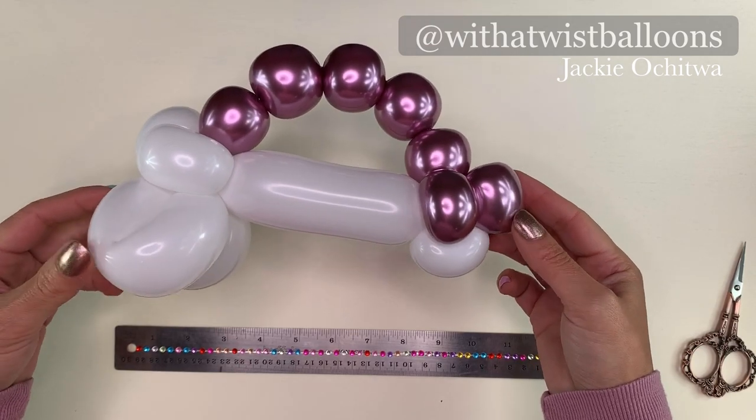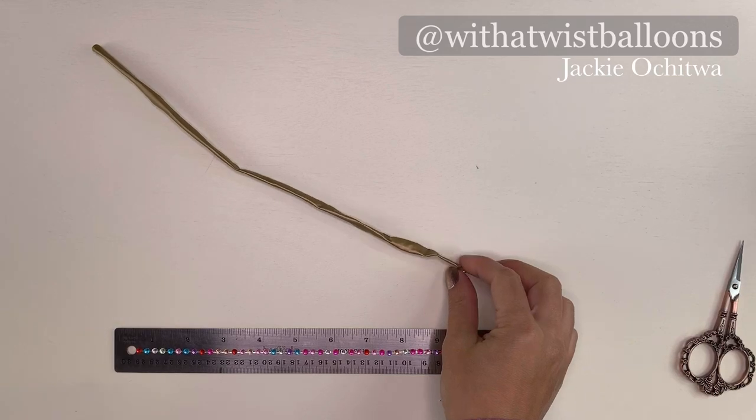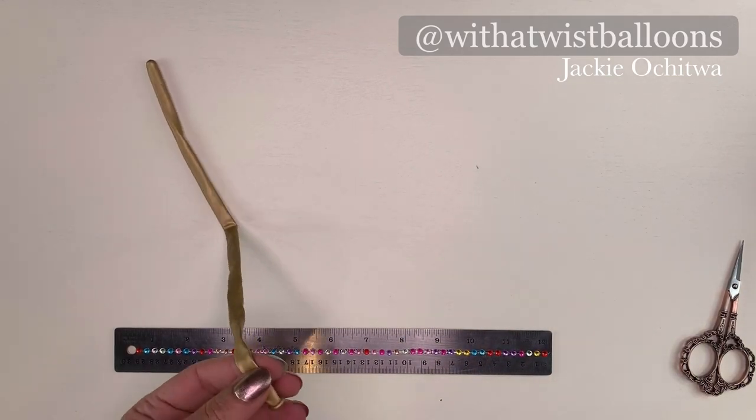Three pinch twists, two loops for the ears, a series of bubbles, a handle, three pinch twists at the bottom, and a small loop.